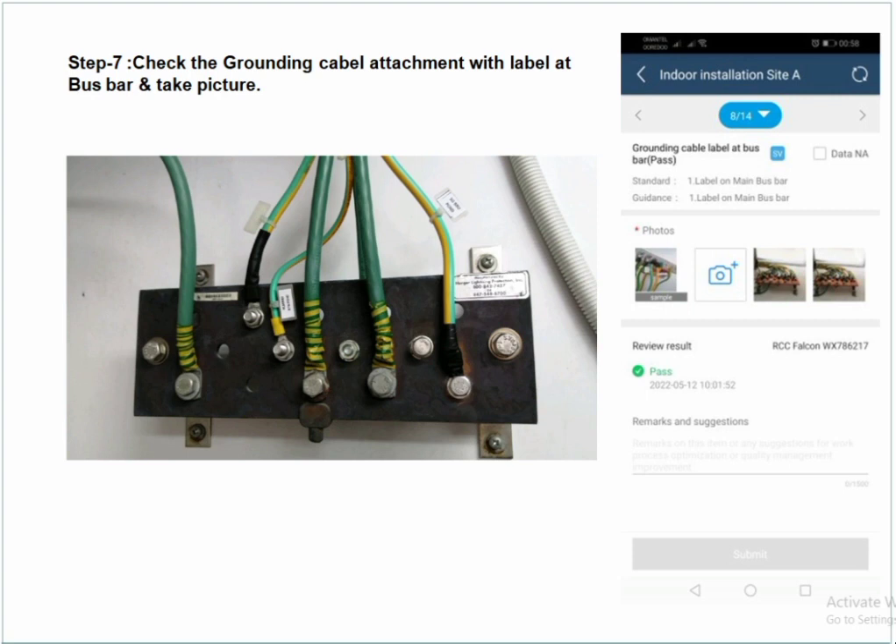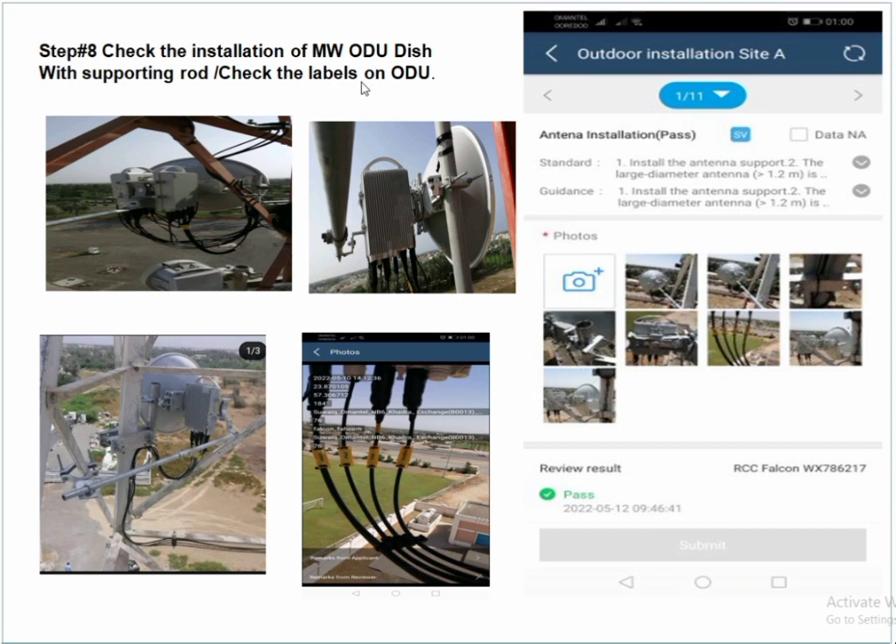Next, check the outdoor installation. Check the sporting rod and the microwave dish plus ODU. The full sporting rod must be installed with the microwave dish to avoid any disaster. Check the labels on the power cable and ethernet cable attached to the ODU.